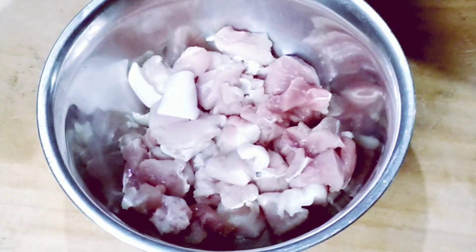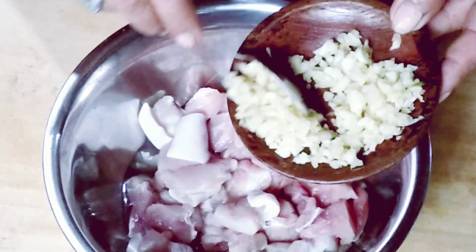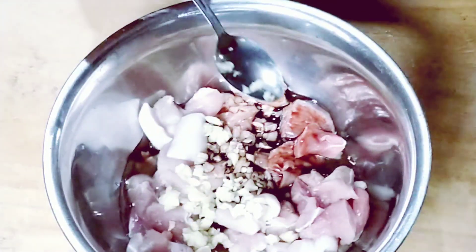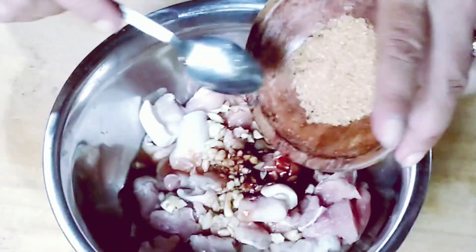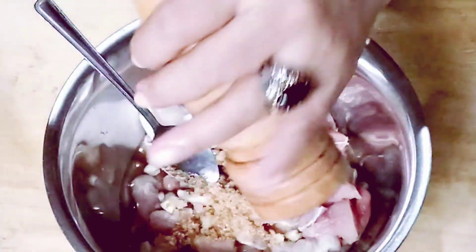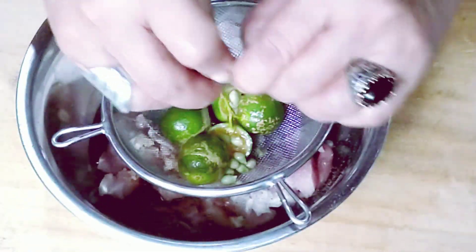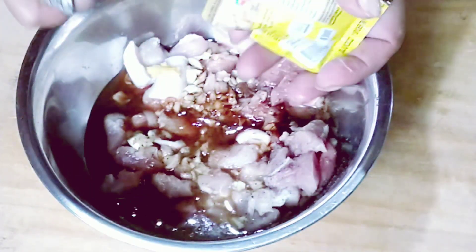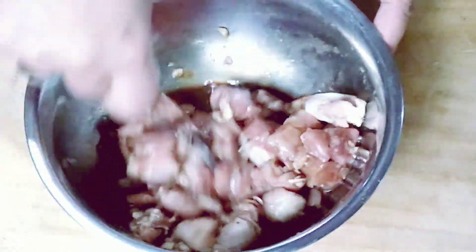First, add the vinegar. Split the garlic — we'll use this later. We're only using one-fourth so not too much. Then add the black sauce, brown sugar, black pepper, and finally squeeze in the calamansi. Also add the magic syrup.